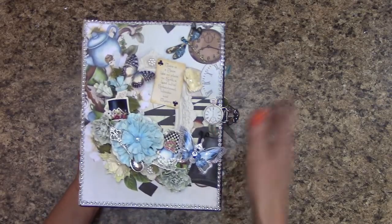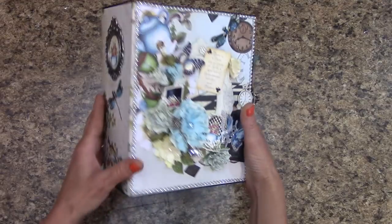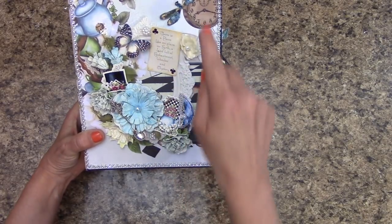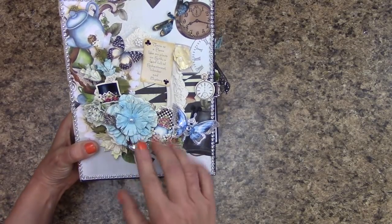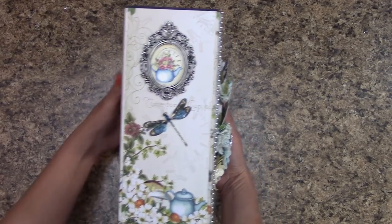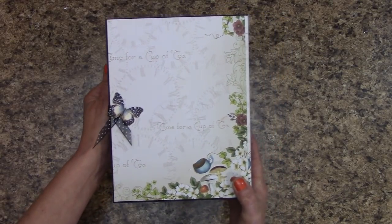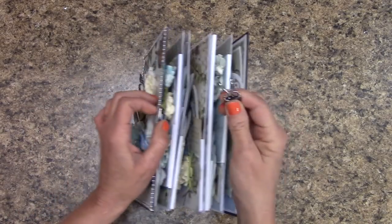We have an eight and a half by six and a half with a three and a half inch spine. Here you will find the Renee Bouquet embellishments — her butterflies, her dragonflies, and one of her specialty trinkets. Taking it around so you can see, there's another one of her dragonflies. I just love her stuff. And there's one of her butterflies on the back.